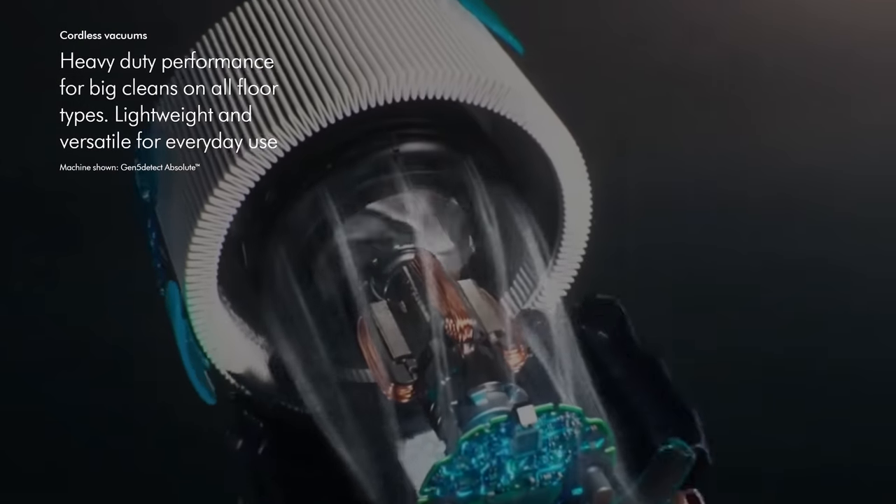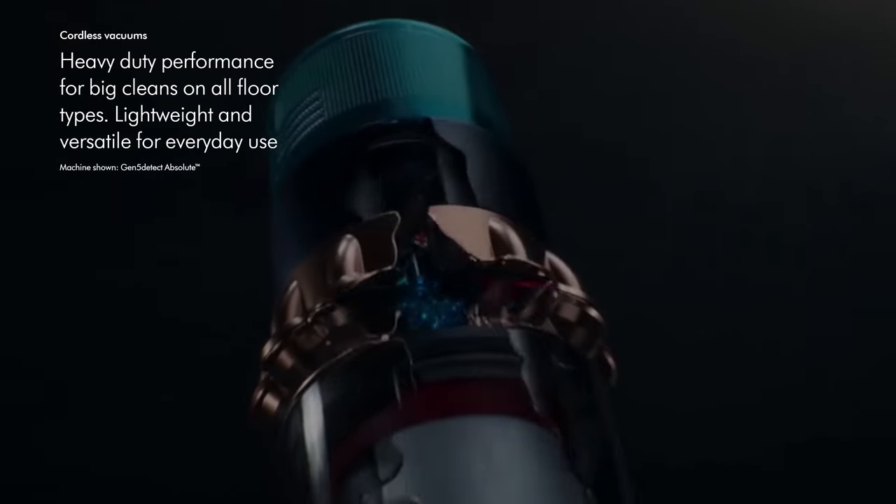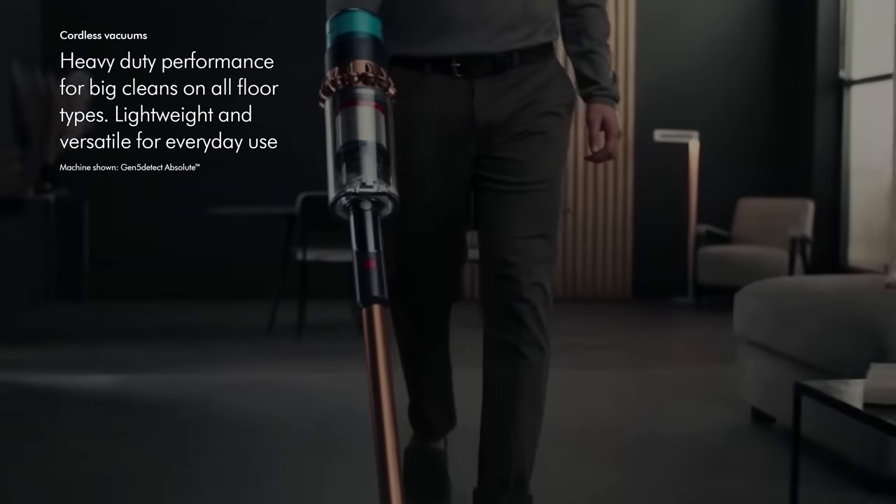I have a Dyson vacuum cleaner that was like 600 or 700 dollars and I absolutely hate it because the battery always seems to die, I can't take the battery out, and it takes two or three hours to charge. With this you can just take the battery out, so I definitely recommend buying an extra battery if you use a lot of smoke on your set.